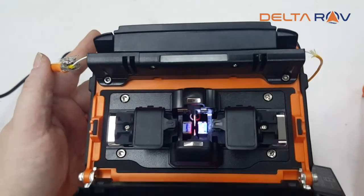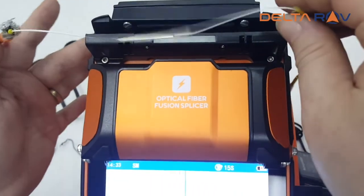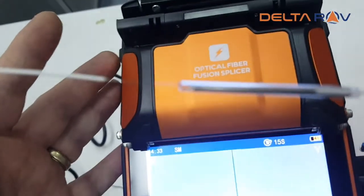You can change the burn time of the oven in the application. And this is the result.